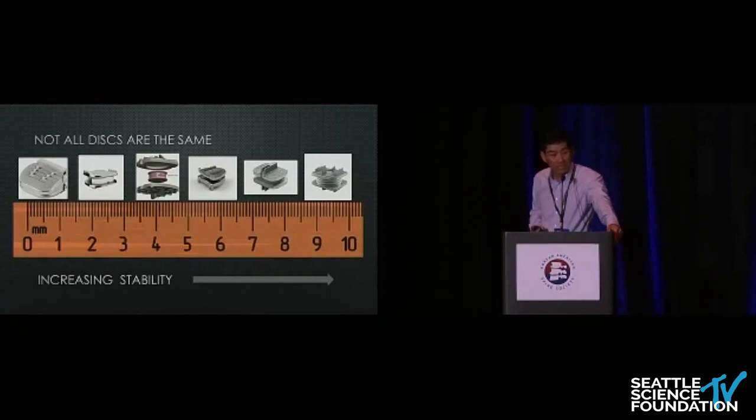The ProDisc-C is a good standard device. The keel makes it more challenging — you have to cut or mill it for multi-levels, and people worry about splitting the intervening vertebral body. However, it is incredibly stable, and because of that I've really progressed toward using more stable implants over time. It has a five-millimeter height but is more challenging due to the keel, and it's not MRI-compatible.